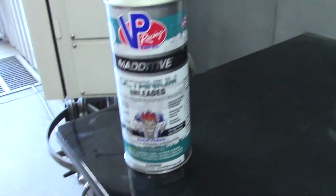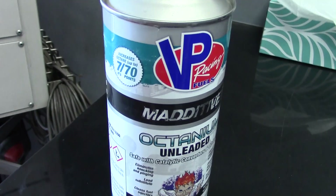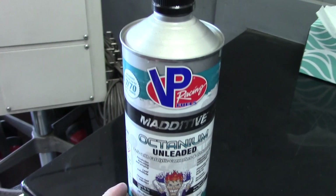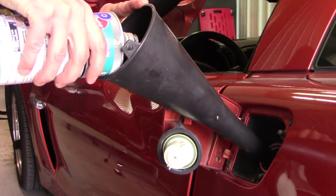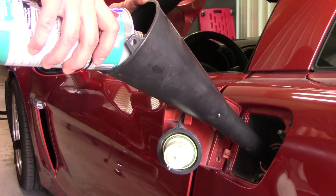Now we're going to add this — this is VP Racing Octanium. We're testing it for them and basically they advertise up to a seven-number octane gain. Since I've got 91 octane, if we put enough of it in it would go all the way up to 98 technically. I think I have a little more than 10 gallons so we're probably not going to see that much, but it'll be interesting to see pump gas optimized versus pump gas with Octanium optimized.